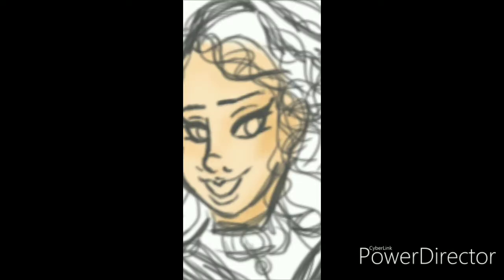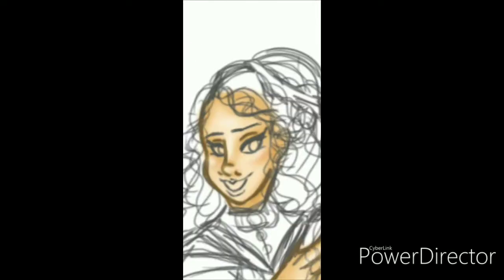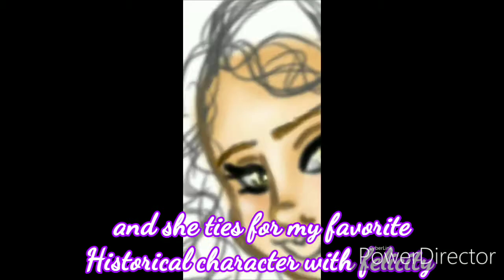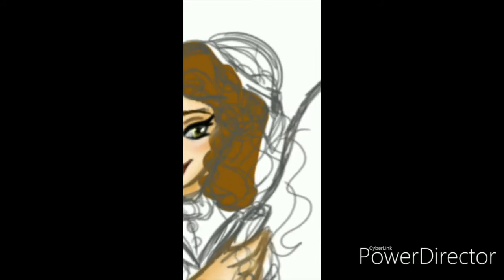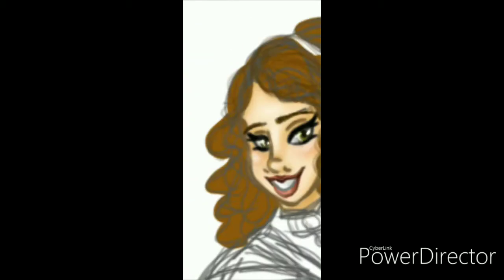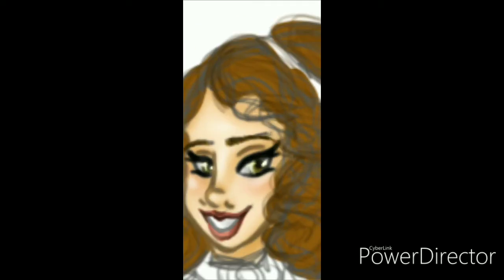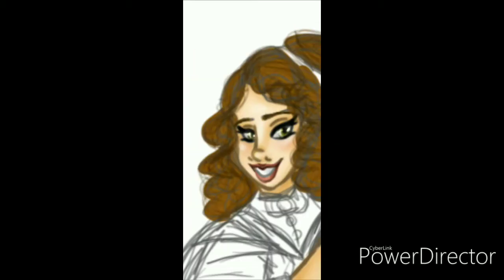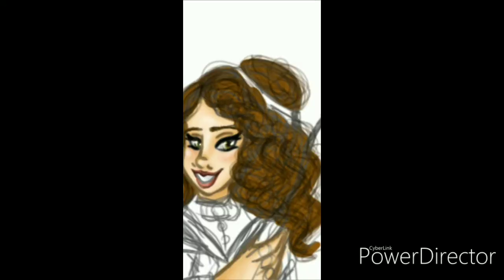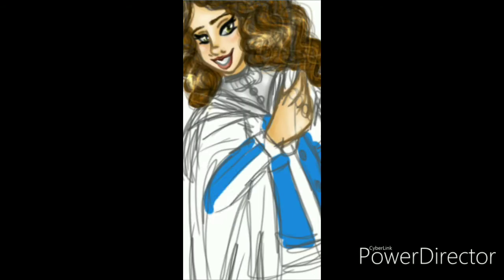I'm starting with Rebecca Rubin — she's obviously the first Jewish historical character, released in 2009, around the time I joined YouTube. With Rebecca, I wanted to make her a little more glamorous because she wants to be an actress. That's why I gave her heavy eyeliner and finger waves, since she probably started Hogwarts around the 1920s or a little earlier.